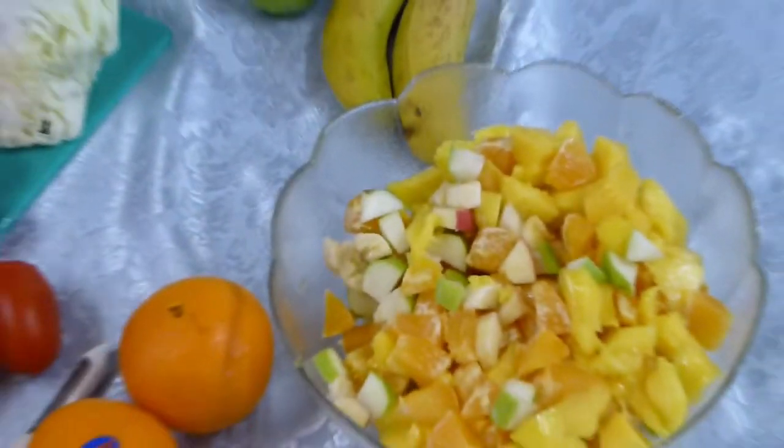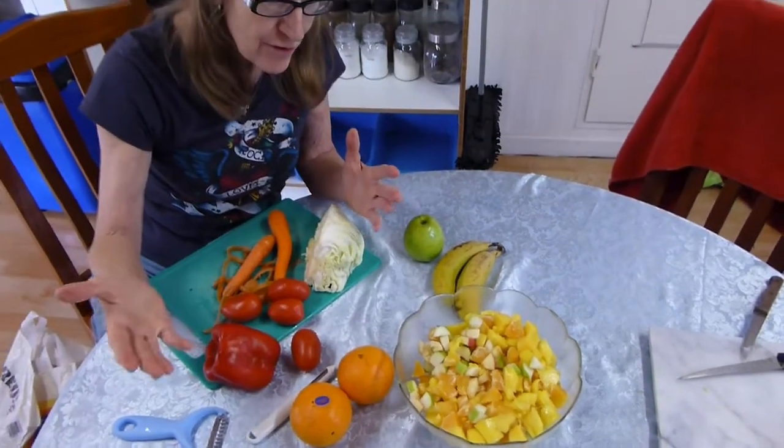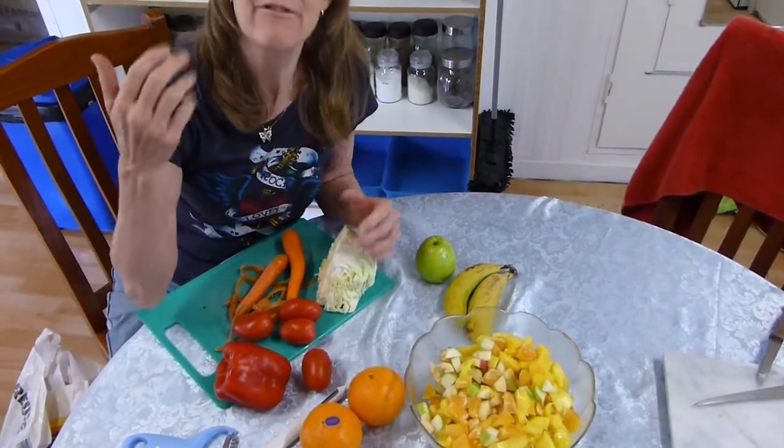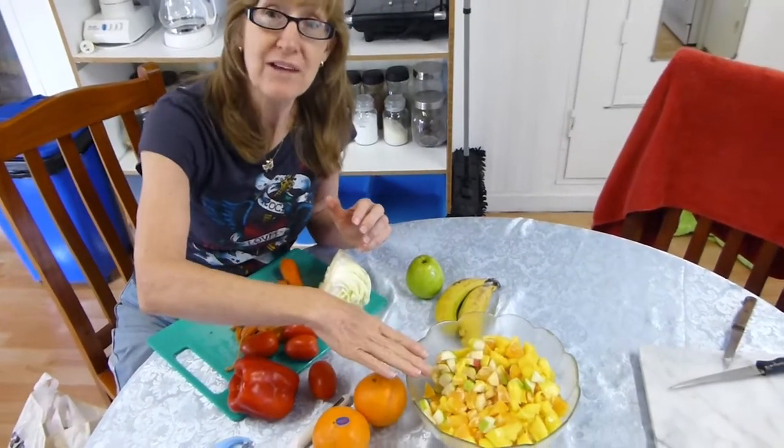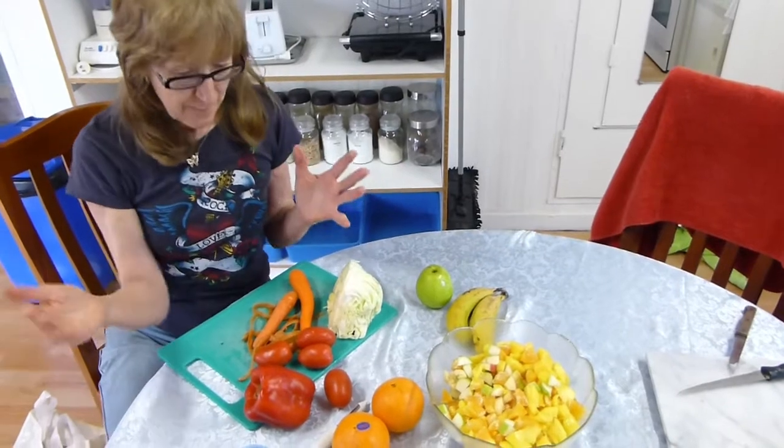Any fruit you like, you can put in there — you can put berries, you can put strawberries — but we're just making it a simple salad. So that's all you do, very simple, very healthy. That's what I have every morning for breakfast, with maybe a bit of yogurt. So that's very simple.